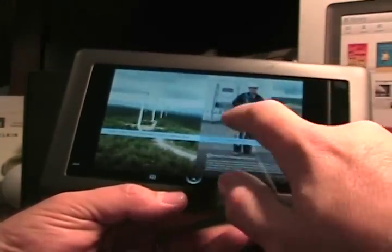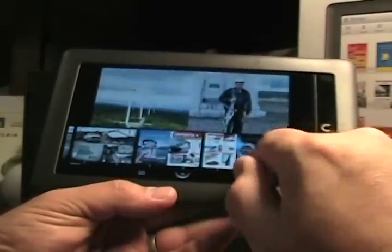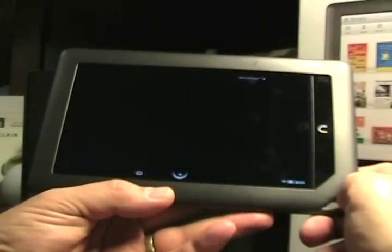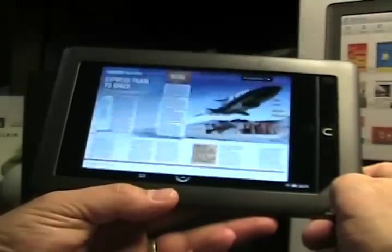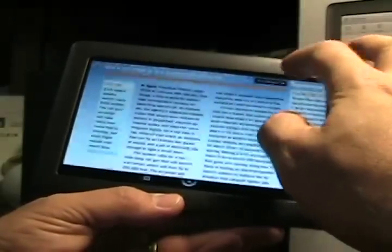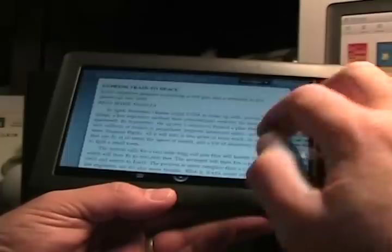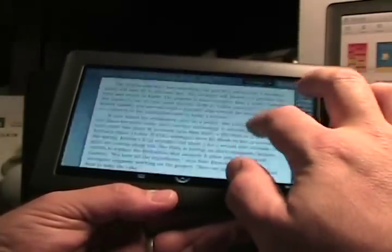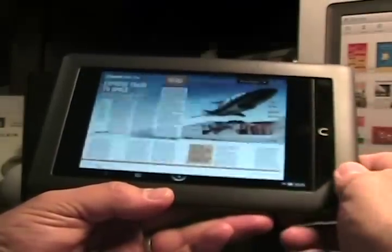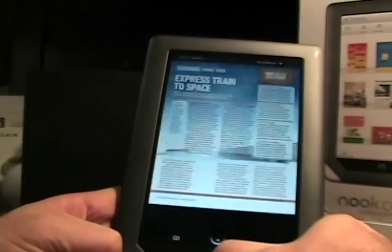One thing that's cool about the magazines is we flip it over into landscape view. If you tap on the magazine, you can see a visual navigation area, so you can just kind of go through and find where you want to go in the magazine. Let's read about the Express Train to Space — tap on it and it pops up. You can double tap and scroll around to read it, or you can tap 'Article View,' which blows up the article so you get the text and can scroll up and down without having to navigate around the full magazine layout. It also works in portrait mode.